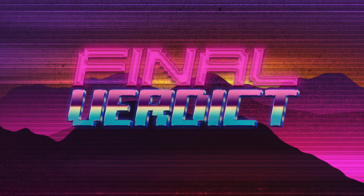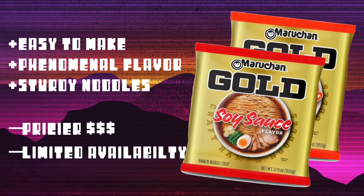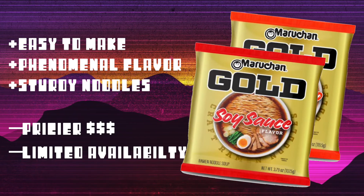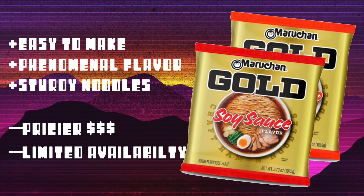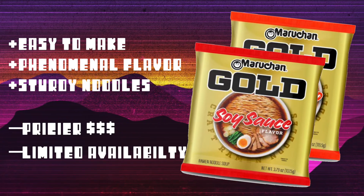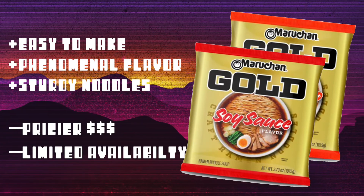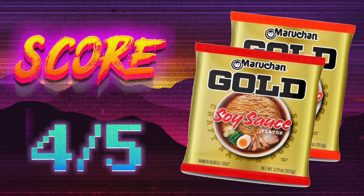Final verdict! So I'm definitely going to go back to this, especially the soy sauce flavor — I love it. The broths in both of these are better than any instant ramen I've ever had and they're well worth the extra investment. It's still not too pricey — two bucks for ramen isn't too bad. Still, I wish I could buy them in bulk because maybe I'd be able to save a few dimes here and there. Anyway, I'm giving Maruchan Gold a four out of five and it is recommended.